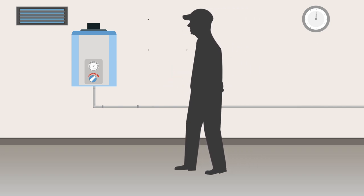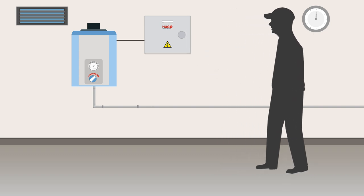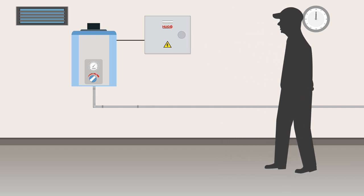Next, simply drill the holes for your mounting screws. Mount the unit to the screws. If your tankless water heater has a plug, just plug it into Hugo and then plug Hugo into the wall. That's it.